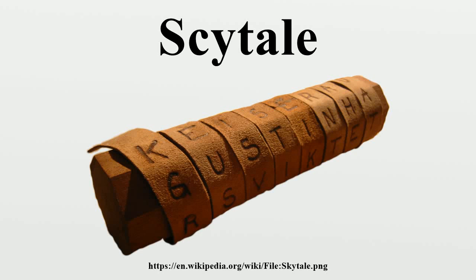In cryptography, a scytale is a tool used to perform a transposition cipher, consisting of a cylinder with a strip of parchment wound around it on which is written a message. The ancient Greeks, and the Spartans in particular, are said to have used this cipher to communicate during military campaigns.